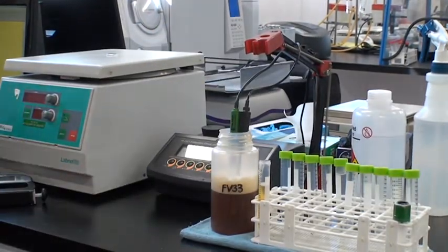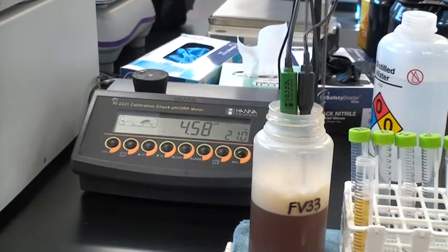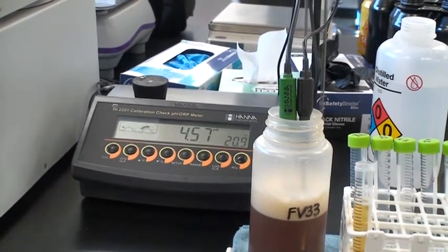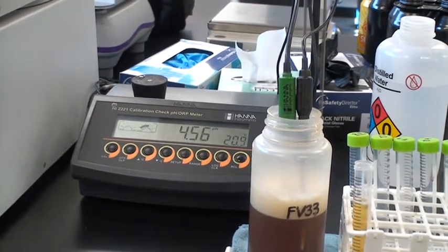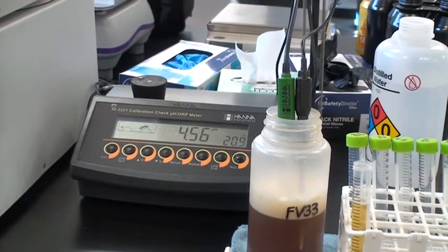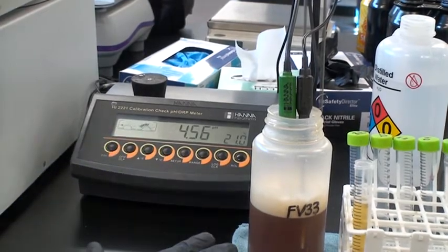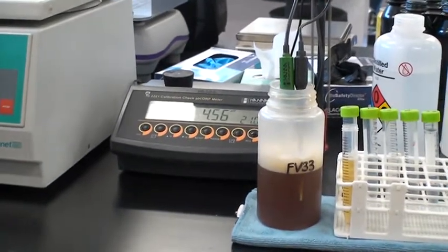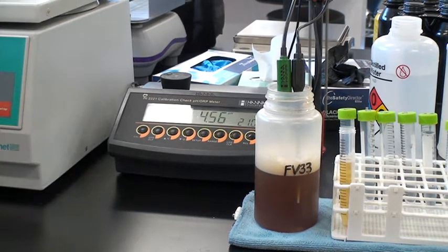Drop them in and let it equilibrate — it takes a couple of seconds. This batch is Amber Has Two Mumps, brewed yesterday. New beers will have a slightly higher pH, above 4.5. We always want to see pH drop below 4.5 at some point — that's the magic number for pathogenic bacteria. One of the great things about beer is it's not regulated by the FDA because Listeria, E. coli, Salmonella — none of those can survive in beer, largely because the pH is below 4.5. This beer is less than a day old, so pH is 4.56. That's great — right where you should be on day one.